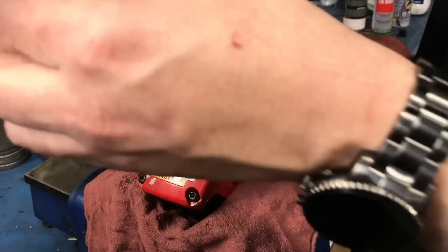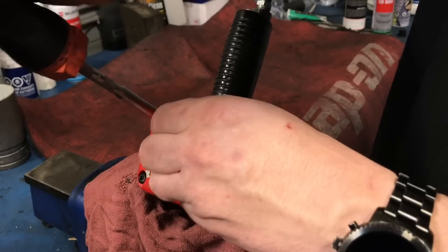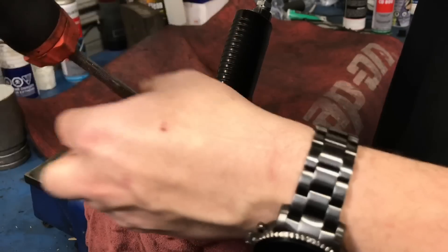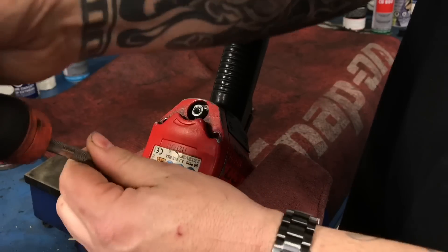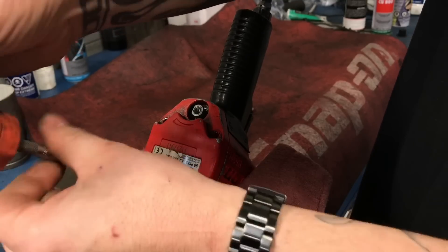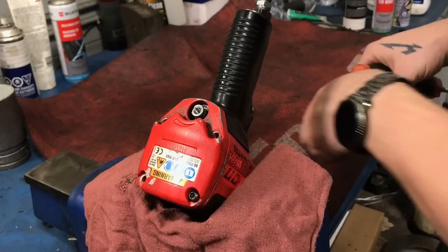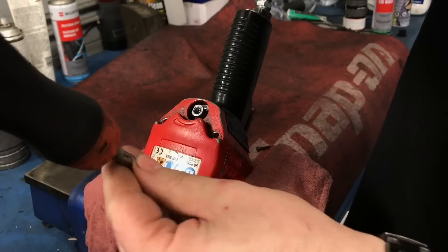We are going to take this back cap off here and open this thing up. Last time we did this, the vanes were still pretty good. Very interesting to see what kind of new chunks of metal are in there now. We have had this apart once before - we cleaned everything out of it. There was a bunch of debris, lots of shavings and stuff in there. I'll show you guys exactly what happened.